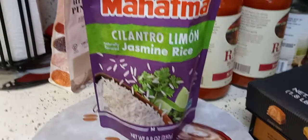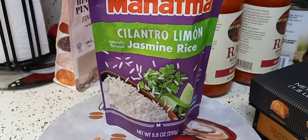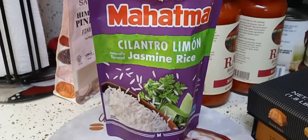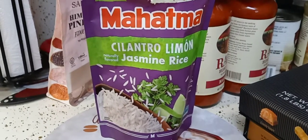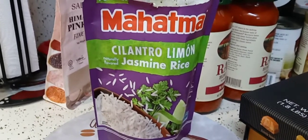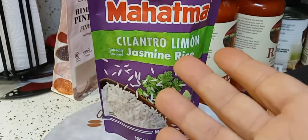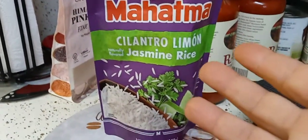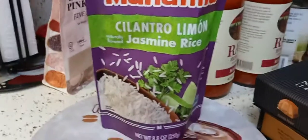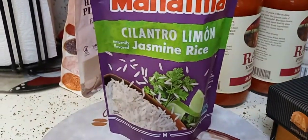The best cilantro lime rice in the whole world is the one you make at home, but sometimes you just want something else. This one did not taste like chemicals, it didn't have a weird aftertaste or taste like preservatives like most of them do. All you taste is the rice, a little bit of dried cilantro, and a lot of lime — it was like tasting a fresh lime. Finally, a cilantro lime rice that is good. It definitely gave me restaurant vibes.